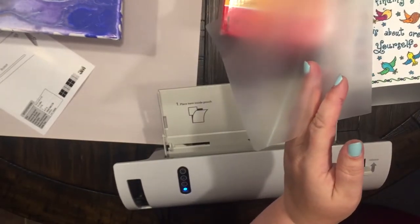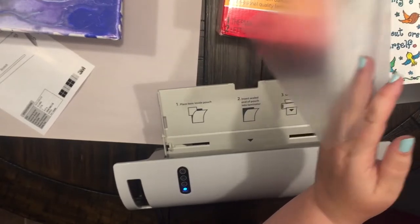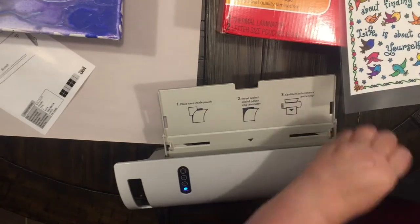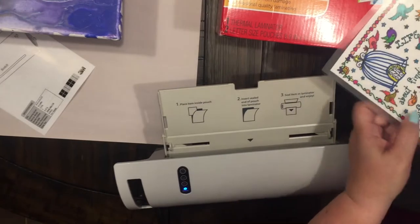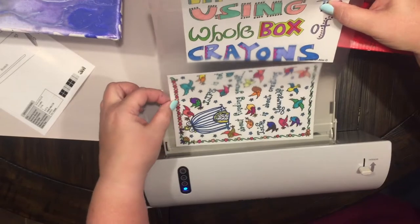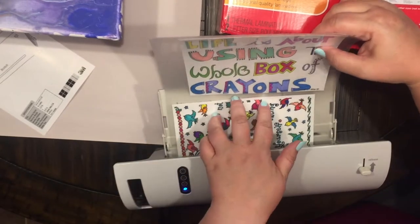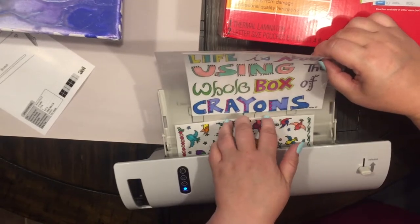We're going to put these in here and give a little bit of space — we don't want them touching because we are going to trim them after we use them. We're going to insert it with the folded side down, the side that's closed, and you just insert it and push a little bit until it catches. You'll be able to feel it — just hold it so that if you're using two different pieces of paper like I am, the other one doesn't fall.